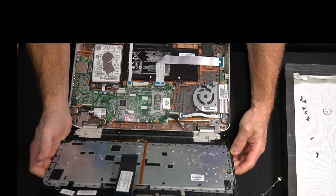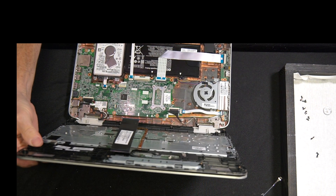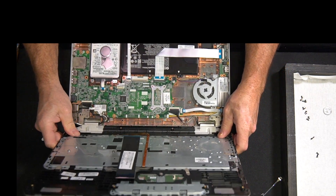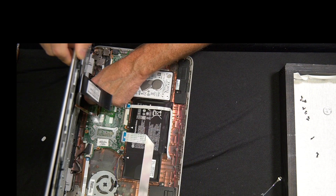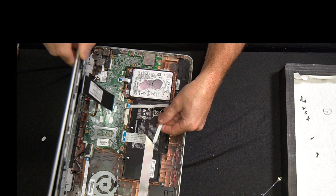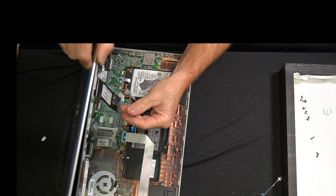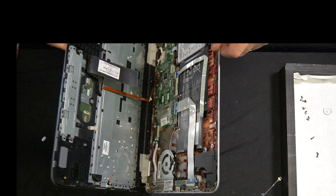It's time to close it up now. Here's the tricky part — connecting the wires that have to meet each other as you close it. Sorry, this is difficult. I'm trying to do it in a way that I can show it to you.